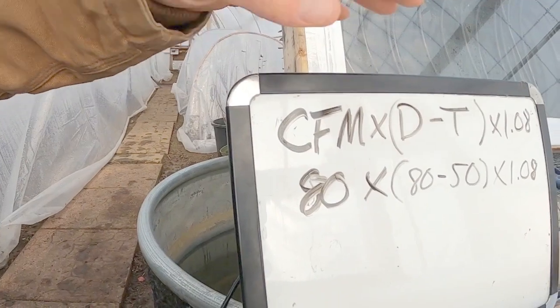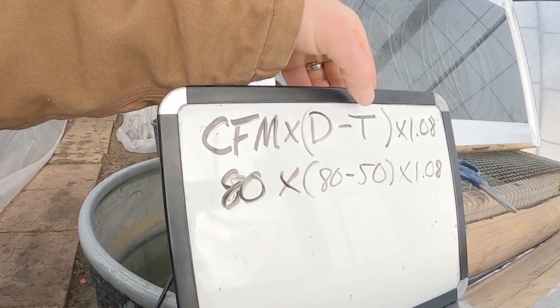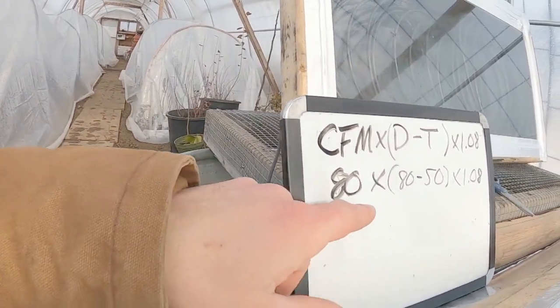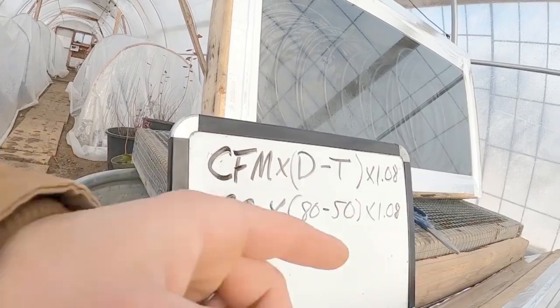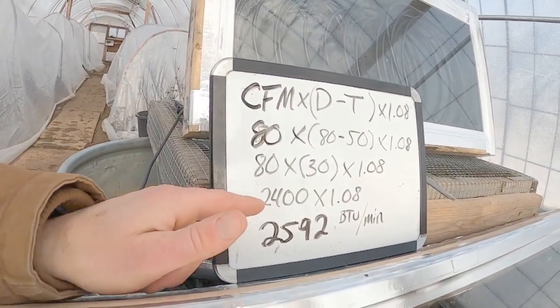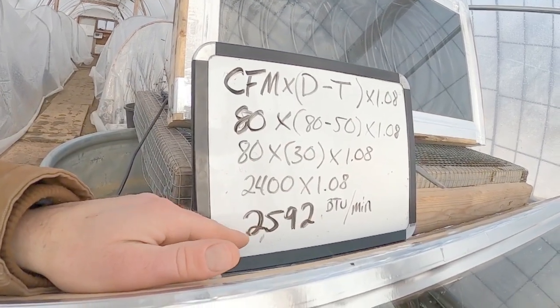On the whiteboard the formula is: cubic feet per minute × ΔT (the temperature entering subtracted from the temperature exiting) × 1.08. So we've got 80 CFM × (80 minus 50) × 1.08, which gives us 80 × 30 × 1.08. So 80 × 30 is 2,400 × 1.08 leaves us with 2,592. That's 2,592 BTUs per minute being pushed out of this box.